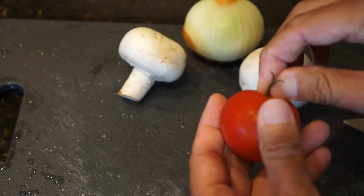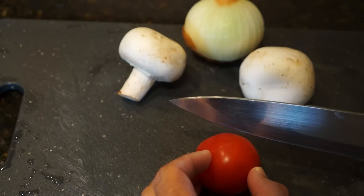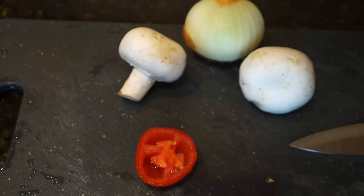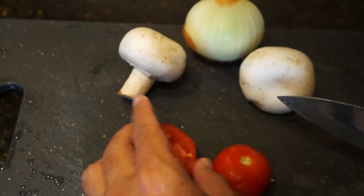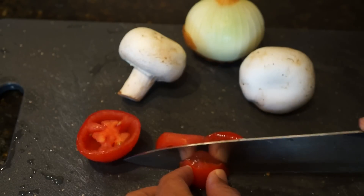First, we're going to take the tomato — this Campari tomato. I like Campari tomatoes because they tend to be sweeter, but you can use any tomato. You really just want about four tablespoons of chopped tomato. What I'm going to do is cut it in half and clean the seeds out. The reason I'm taking the seeds out is if I don't, the omelet is going to come out way too wet. Just take your thumb and do this — that'll take the seeds out. Now I'm going to cut it into small pieces, getting rid of the core first. Just cut this down into very small pieces.